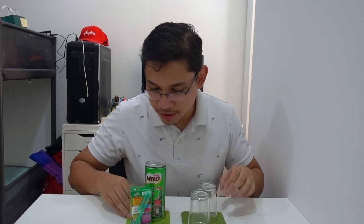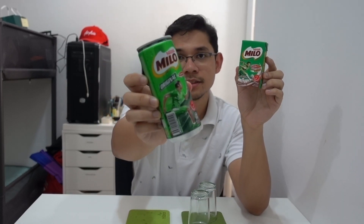Hi everyone, welcome to another drink review. Today I'm going to do a versus series where I compare two different drinks. The criteria are still the same: price, taste, unique selling point, and which one is better. Today I'm looking at something I've always wondered — does Milo taste better in the box or in the can? So, box or can — let's find out.